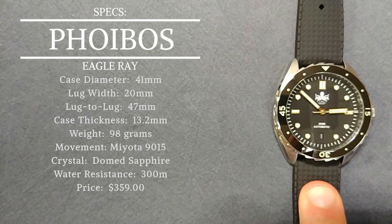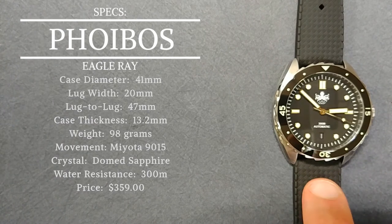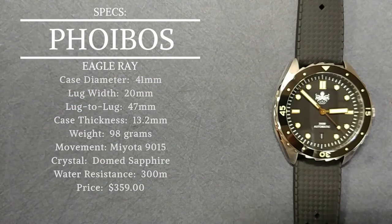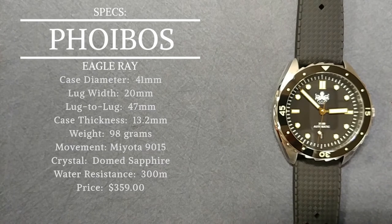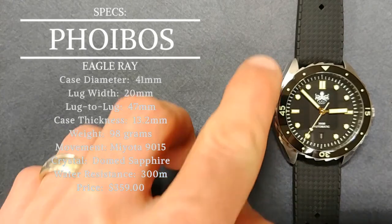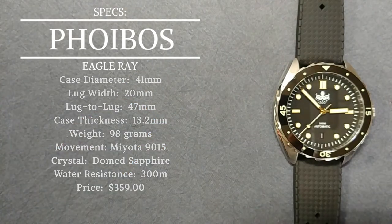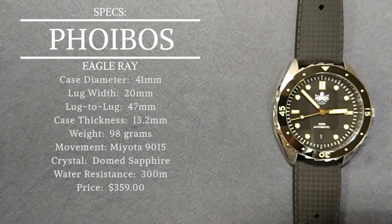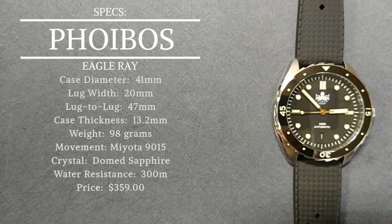Lug width for your straps, bands, and bracelets is 20 millimeters — a very common size, so good choice there. Lug to lug from end to end is only 47 millimeters, which is fairly short overall. Even if you feel the 41 millimeter case is a little large for you, that short lug-to-lug means you can still pull this watch off. That 47 millimeter figure just wears great on the wrist.